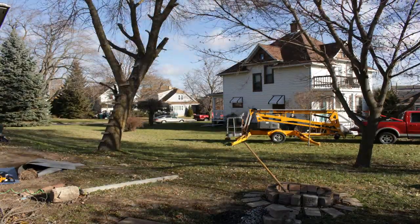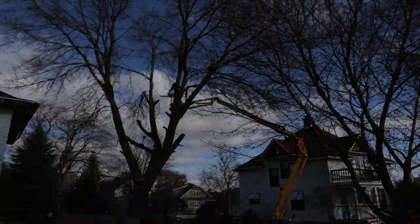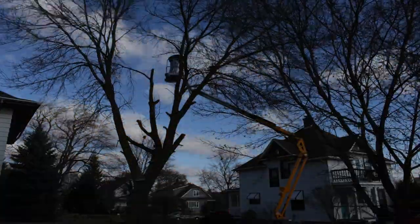Hey everybody, in this video that you are watching right now, you are seeing my neighbor's, I believe father-in-law, taking down one of my trees.